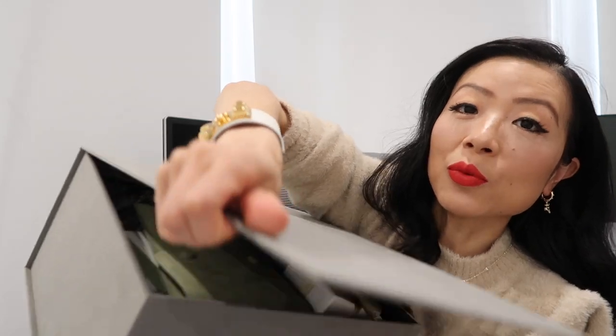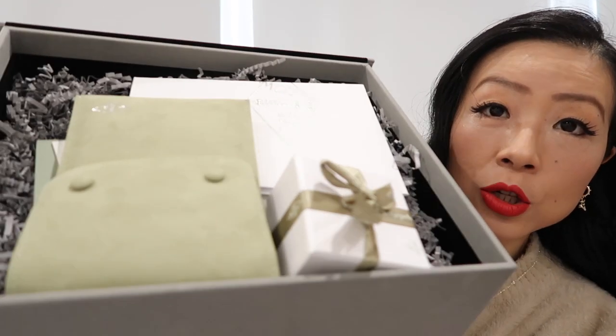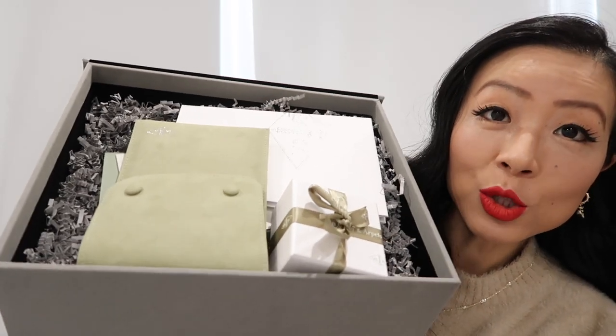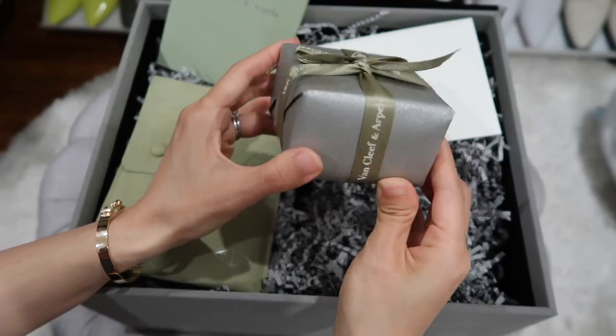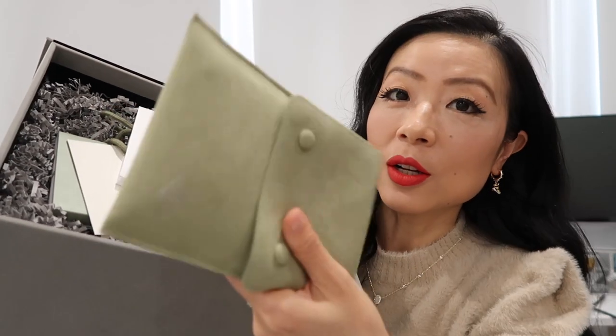This is a giant box that comes with the purchase. When I open it, it's in a velvet material with a pocket on top — the velvet feels really, really nice. This is how the packaging looks inside. I only took a quick sneak peek of how the bracelet looks before filming.